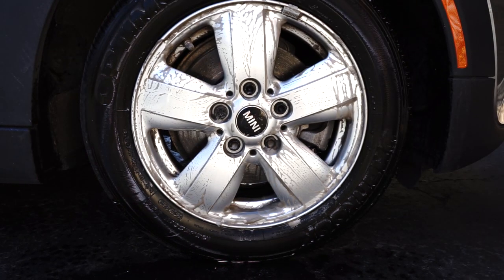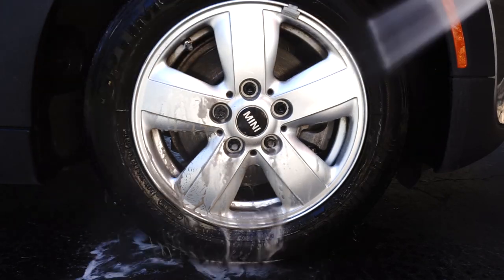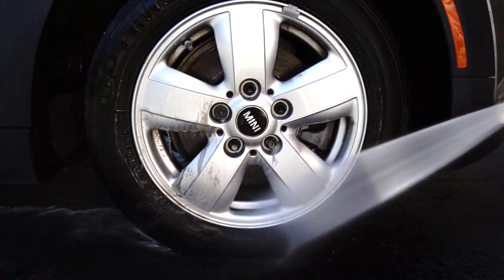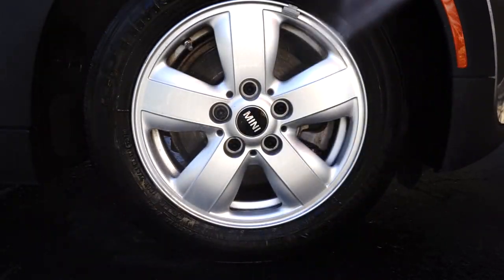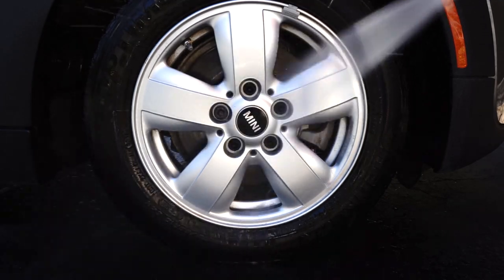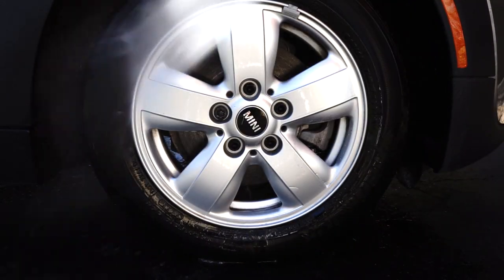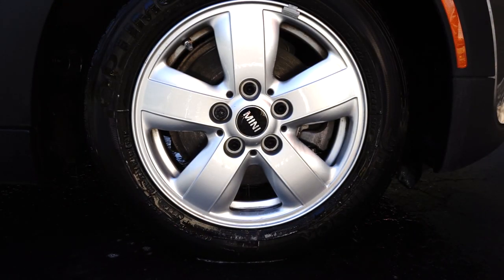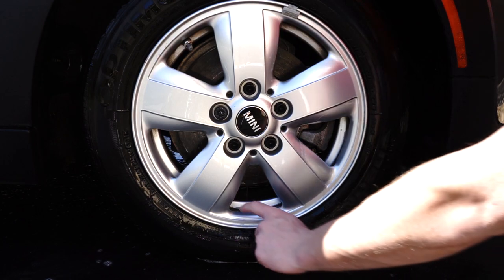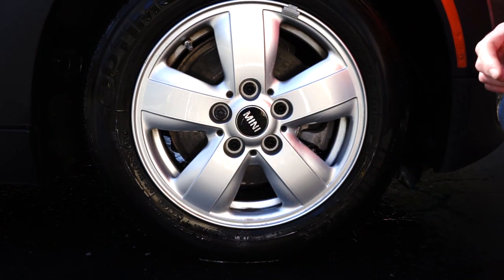Now I'm going to rinse it off. There's still some dirt down here, but that's from me not cleaning it properly.